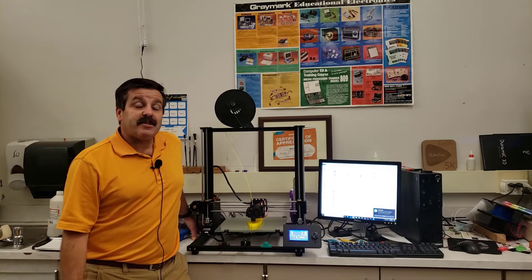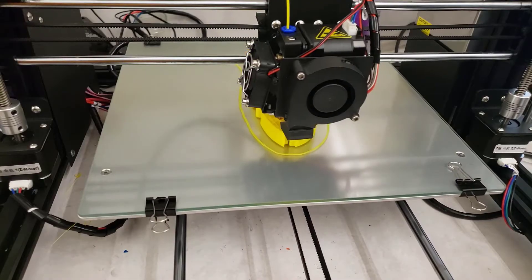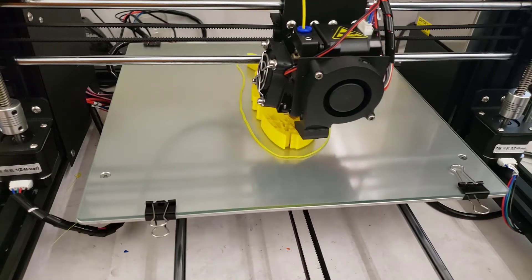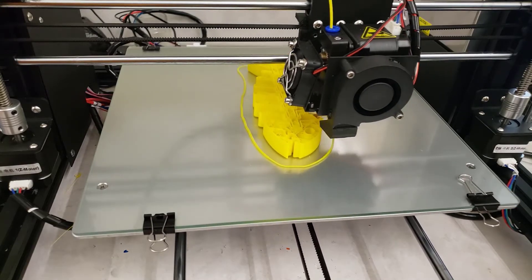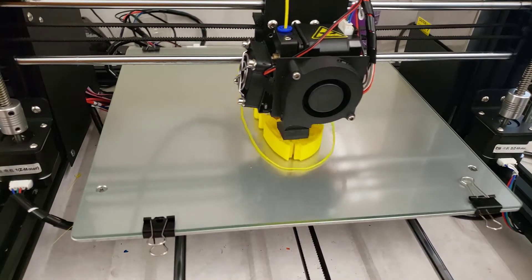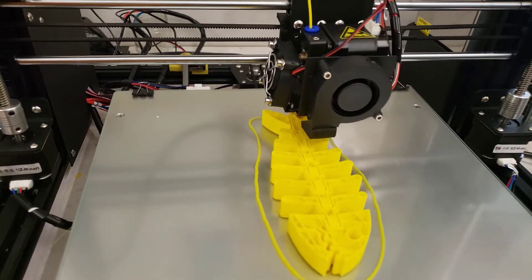Good day friends, it is me HL Modtech and I'm back with the Anet A8 Plus. It's time to do a little bit of stress testing, so let's get cracking. I like to stress test my printers with flexible prints, and the A8 Plus has such a large print bed that I decided to make the flexible prints larger. This is the flexible fossil fish and he's at a little more than 200% size.